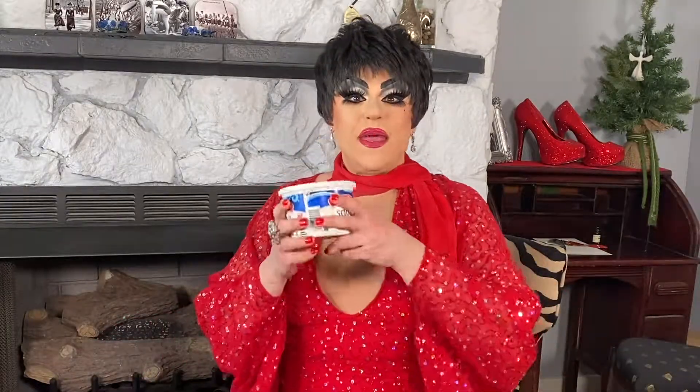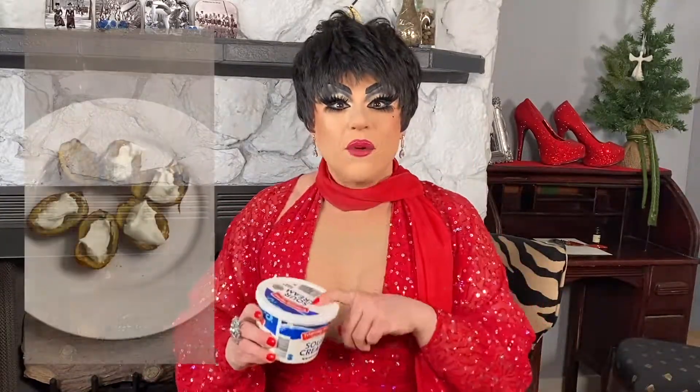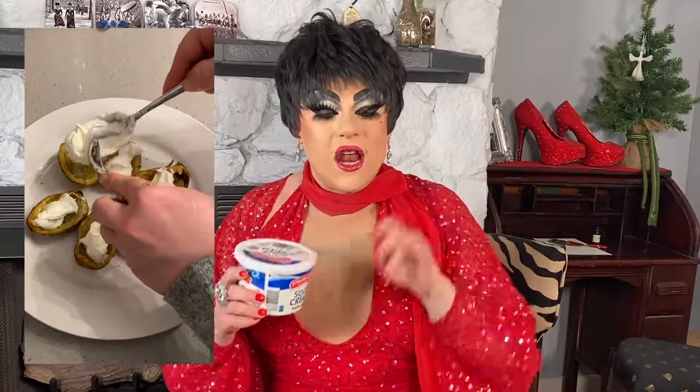Next, you're gonna add a big old dollop of sour cream right on the top of the potato shell. Oh my goodness. Now, you want to make sure that you've let the potato shells cool, so your sour cream doesn't melt everywhere. Because then it wouldn't be sour cream — it would just be sour milk, and that doesn't sound delicious at all.